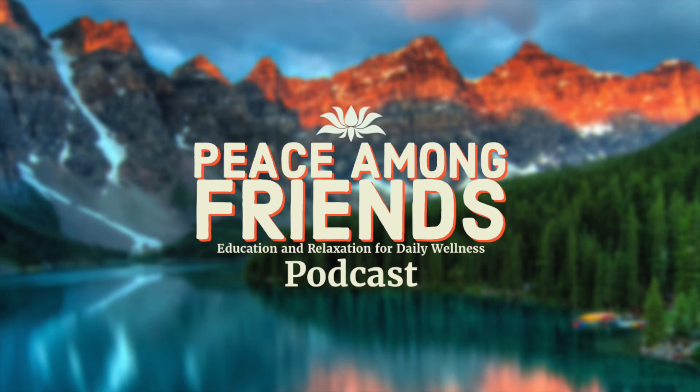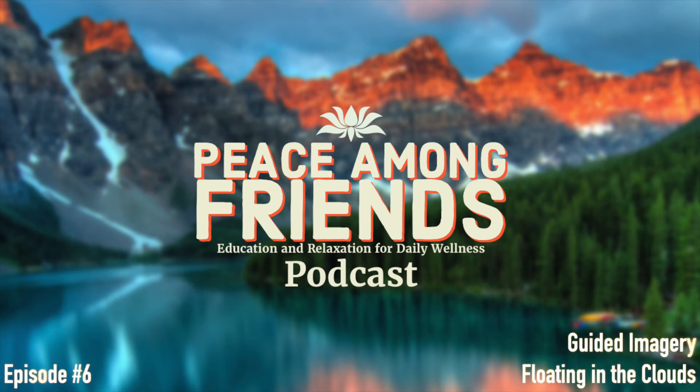Hello, and welcome to the Peace Among Friends podcast. Thank you so much for joining us today as we embark on a guided imagery exercise. Today we will be doing this meditation with the only goal of being to disconnect from the world around us and just enjoy this moment of peace and quiet.